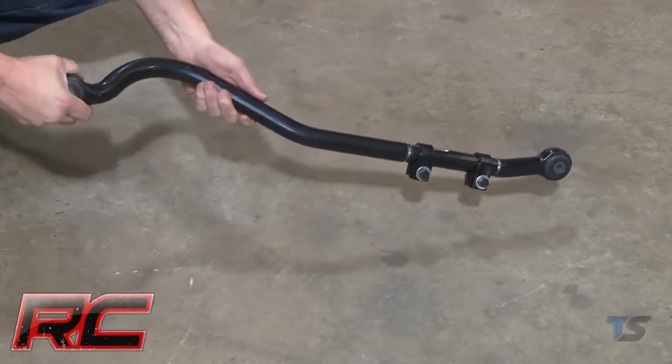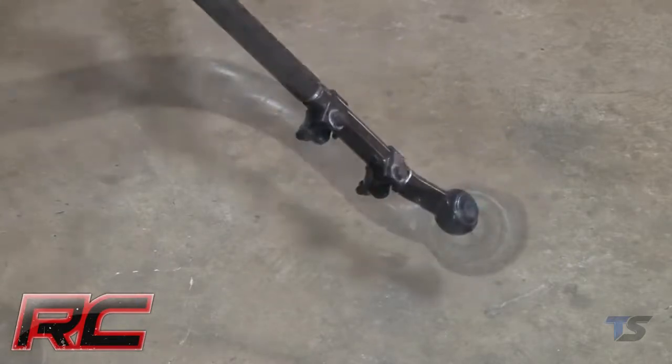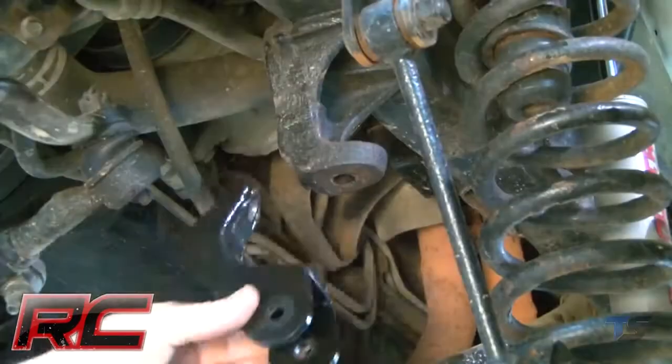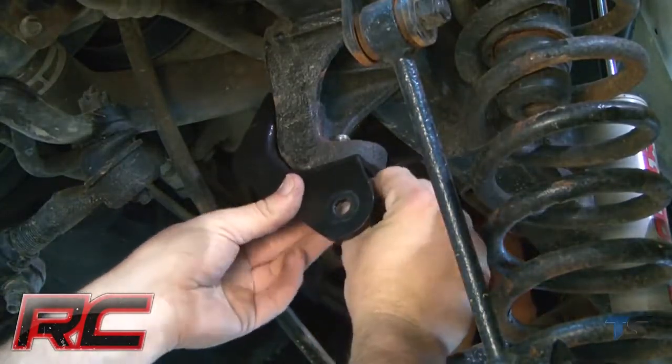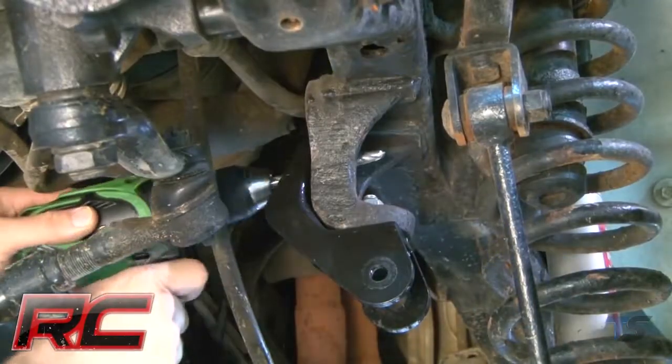This massive 16-pound track bar is nearly twice the weight of your factory track bar, offering you unparalleled support and the ultimate peace of mind in any driving situation. This new track bar is made of forged steel and features rubber cleavite bushings and a beefy construction that will dwarf stock equipment.